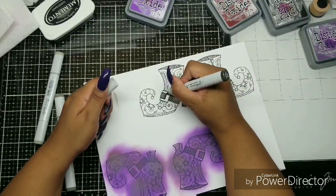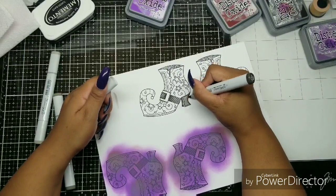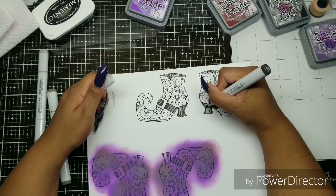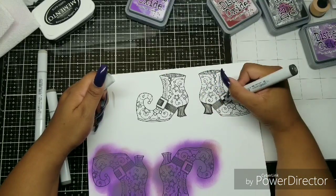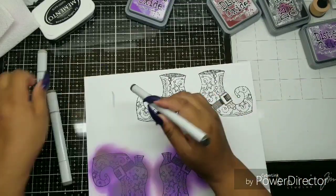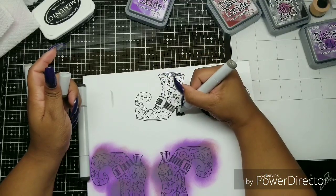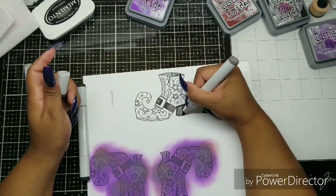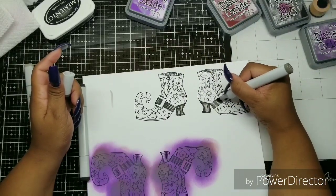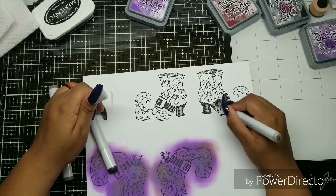I'm going from the lightest to the darkest and then back again — that's how I Copic color. I throw down a couple of layers. I start with the lightest color all over, then come in with the medium color in whatever areas I want darker, then the darkest, then back to medium, then back to light. I'm sure that's probably wrong, but it works for me — it looks like I have a little dimension there.